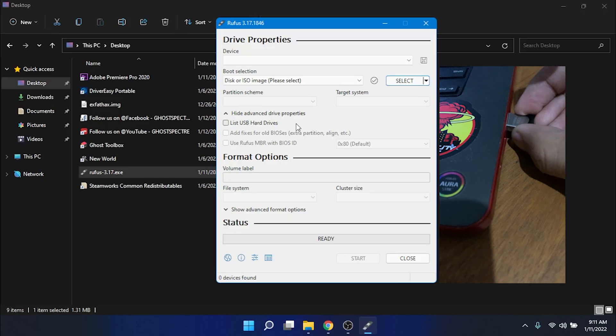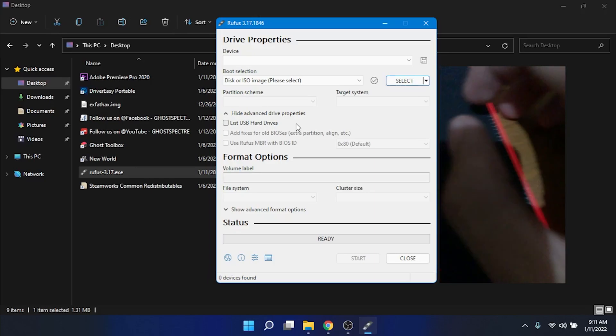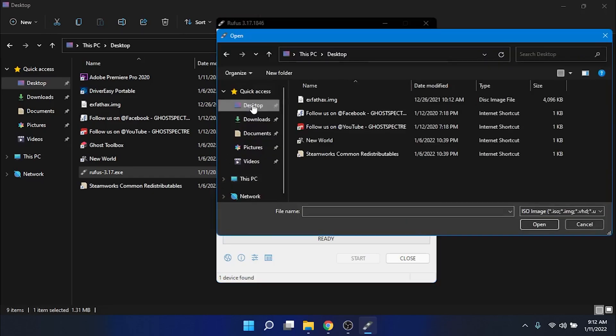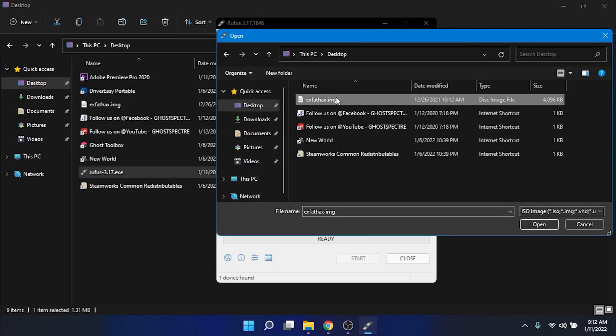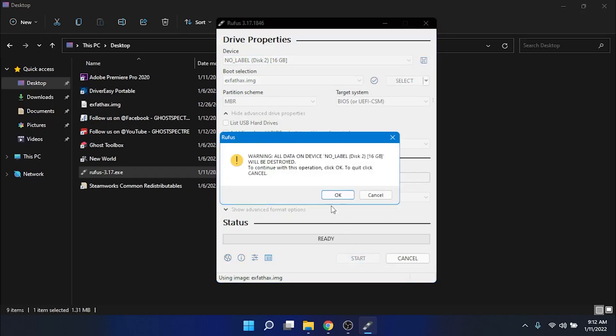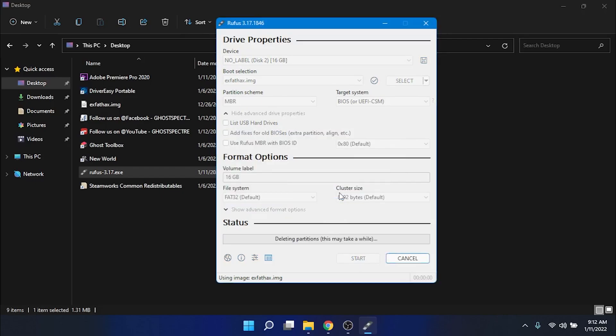Go to Select, then go to Desktop. Click right here — expat hex. Click OK. Make sure this is your USB; this will wipe your entire drive, so be careful with your files. Then go Start, click OK.